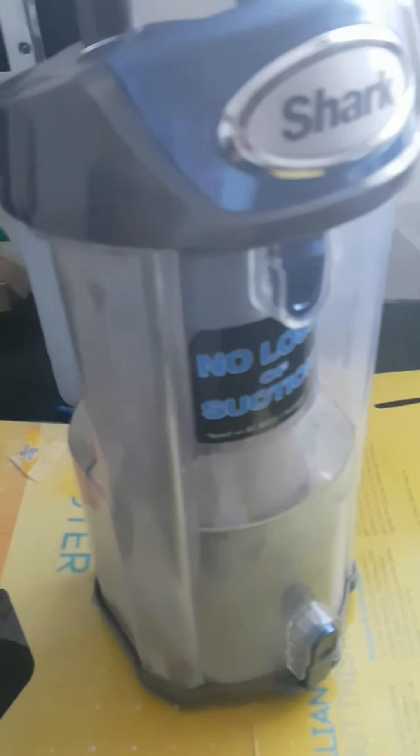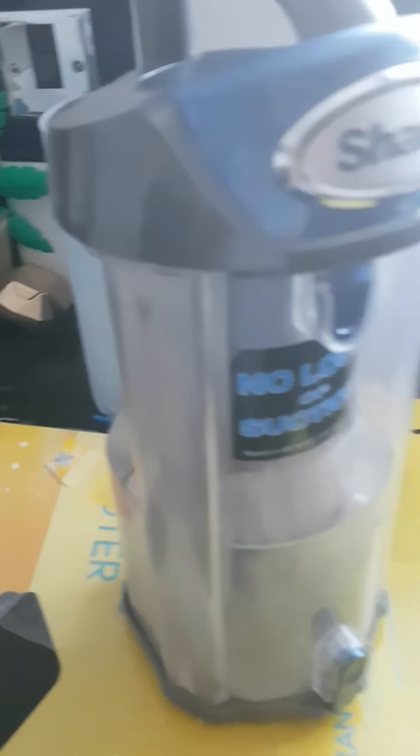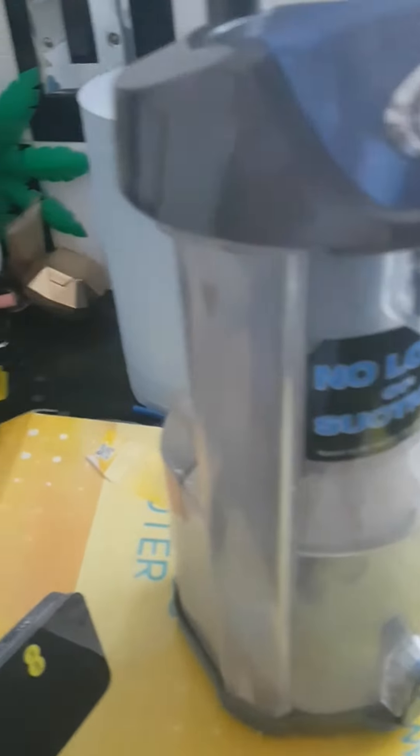Look how the Vax was lagging and struggling just to pick up the bits and bobs. So what we're going to do now is open the dust cup and just see how much rubbish has come out.